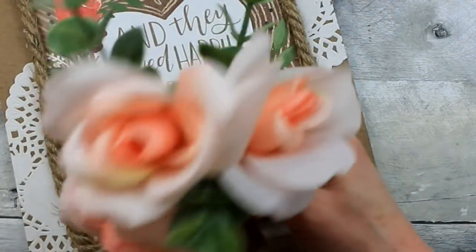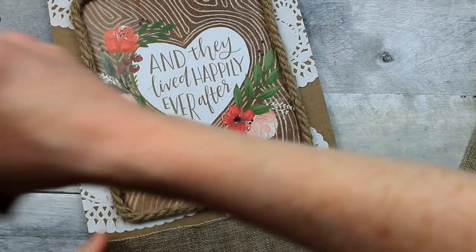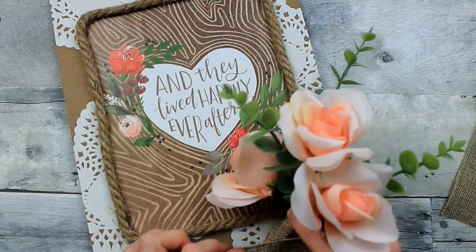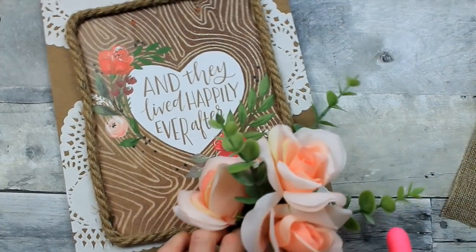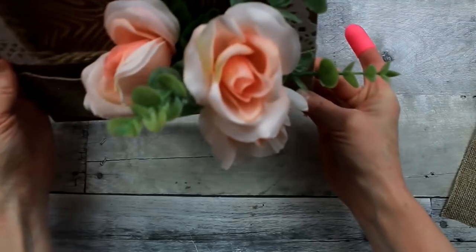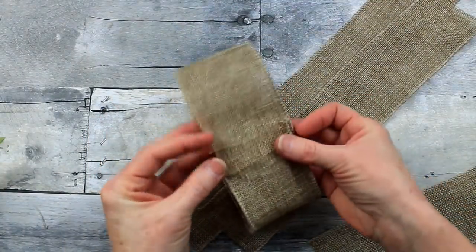Those burlap ribbon pieces came off a roll from Dollar Tree. I usually go to the left side, so I decided to put the arrangement on the right side this time. See, it holds it nicely — no problem. You have the freedom to move it around; it's not going to fall out.